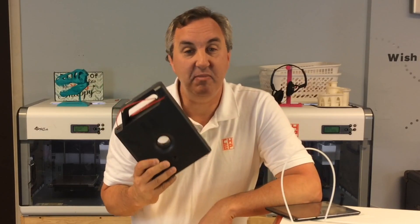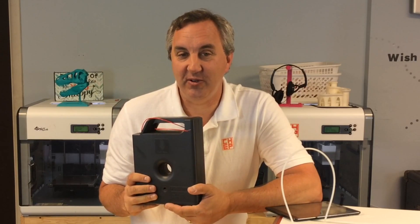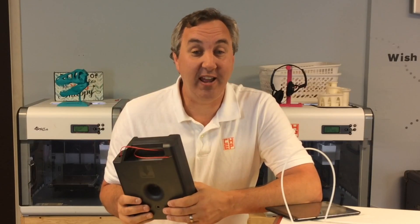I wanted to try it out and I had this cartridge with about seven meters of plastic left on it. Can't do a whole lot with seven meters but I think it's gonna work perfect for this. So it's Filament Friday — let's print something with Tinkerplay.